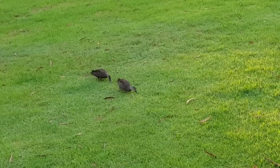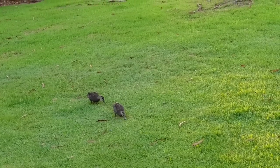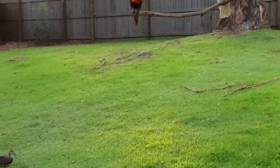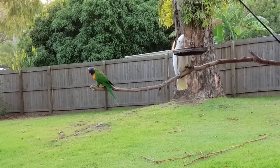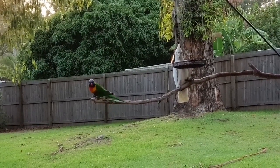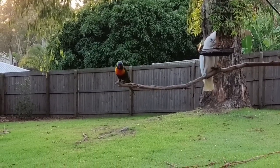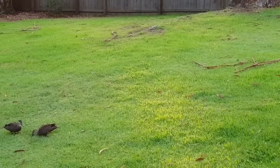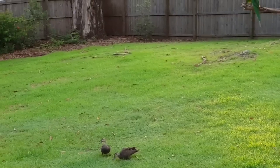We have a couple of ducks again this morning - they come and eat the leftover bird seed from the wild bird feeder. There's the feeder. I got a short-billed corella this morning; there are some more around but it's just one at the feeder at the moment. And then a little rainbow lorikeet there as well waiting for his turn, and there's the ducks - we'll throw them some seed as well.